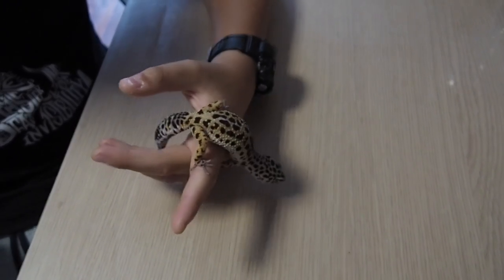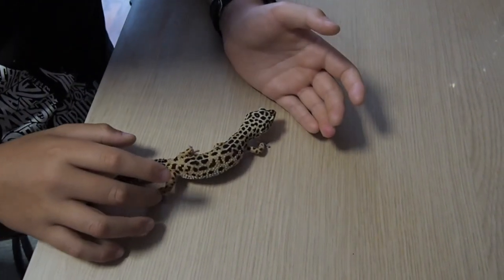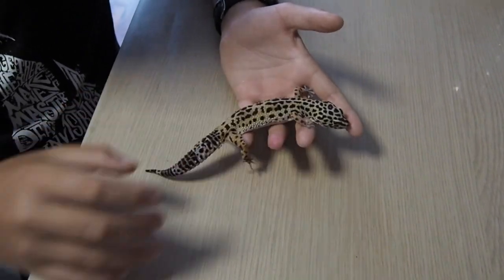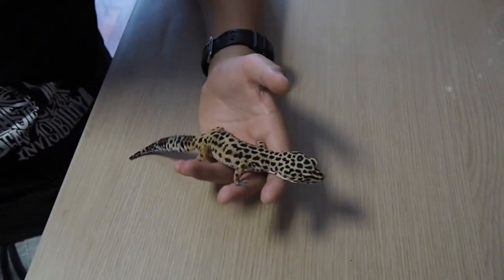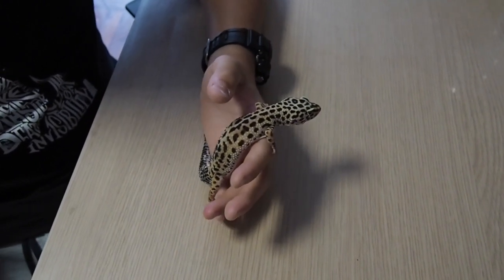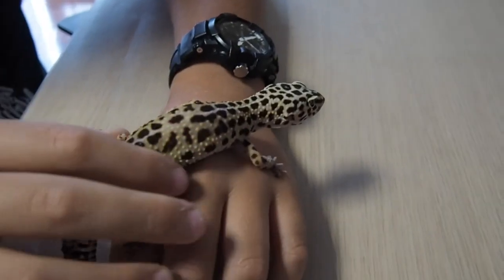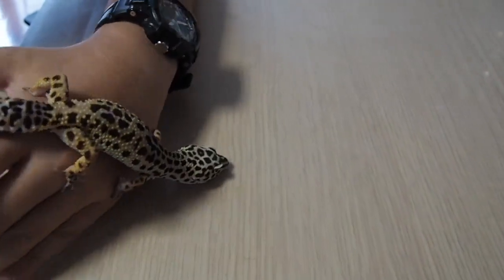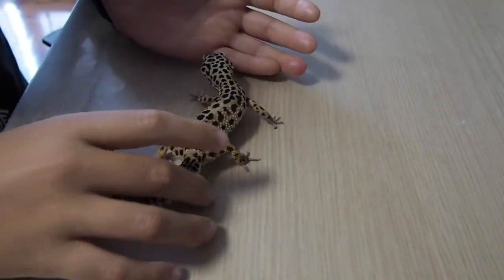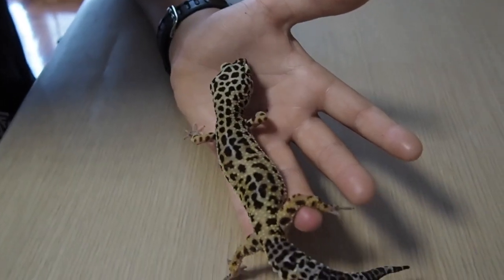In the other space, the temperature can drop to around twenty degrees, but there will need to be a hide with coconut fiber inside to allow the gecko to humidify itself and lay eggs. To maintain the health of the animal, the gecko will also need a dish with calcium without vitamin D3, which the gecko will take on its own without you needing to provide it manually.